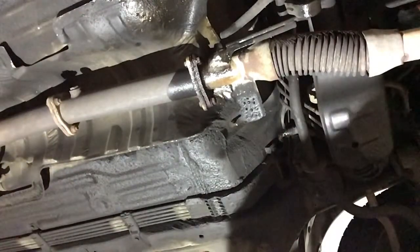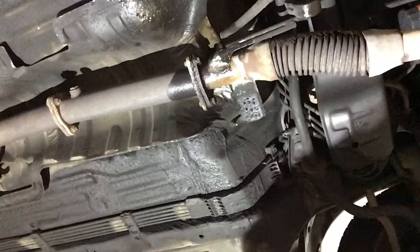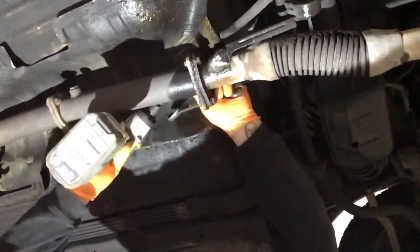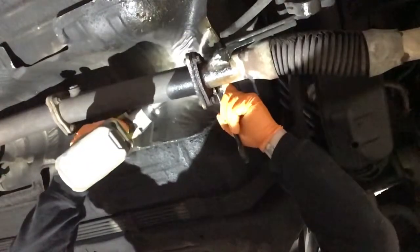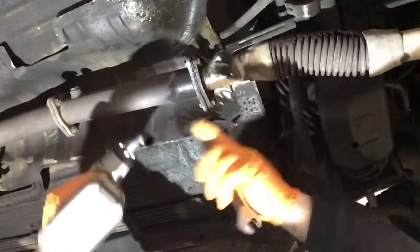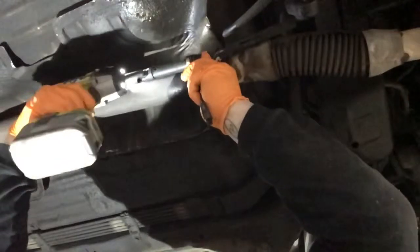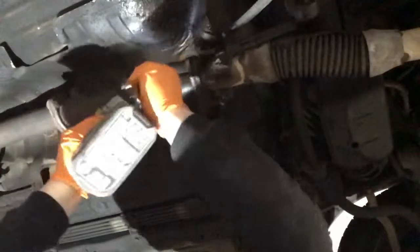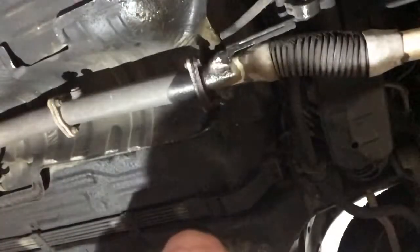Alright, so we're going to start right here. We sprayed some stuff on here to hopefully break these bolts loose. I've got my Ryobi impact here — they've been pretty good for me so far. Look at that, that one came loose. Let's see if we can get these other two. Two out of three is not too bad.